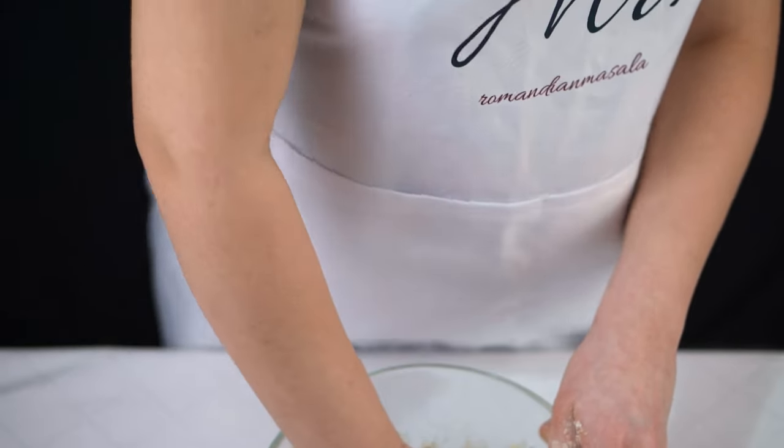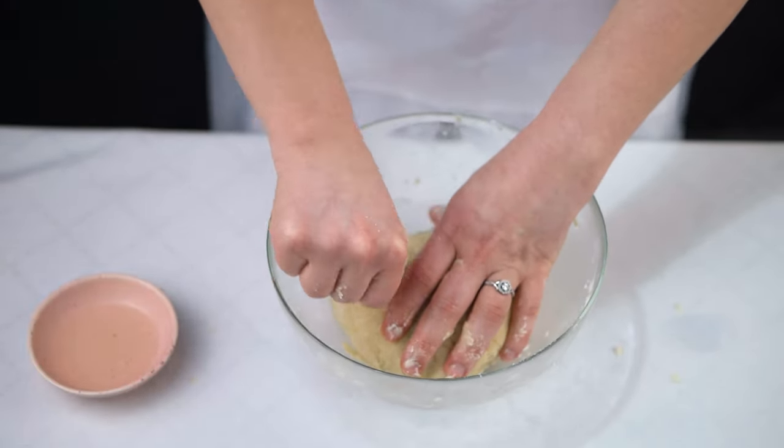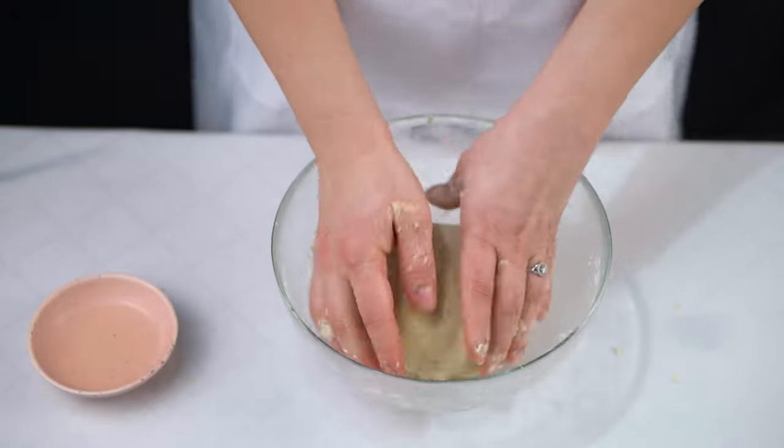Just knead it for 1 or 2 minutes. I have my dough here and I'm going to let it rest for at least 30 minutes.